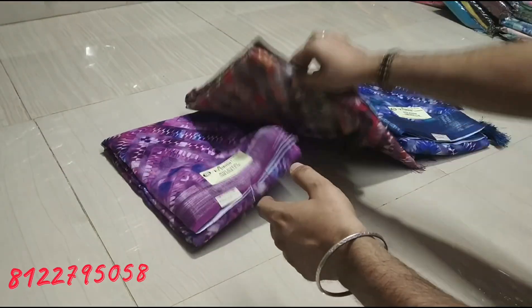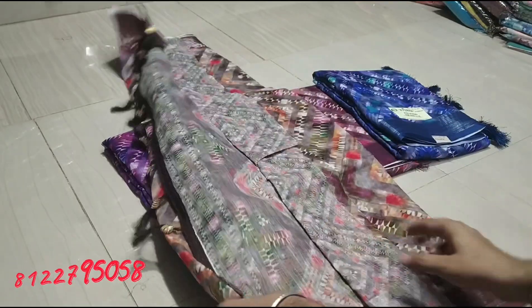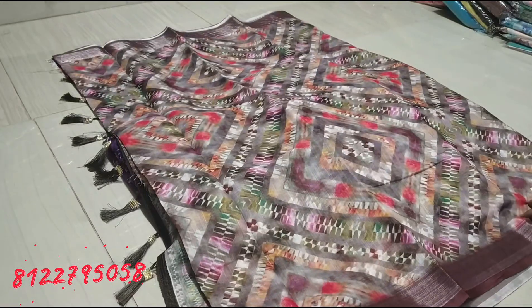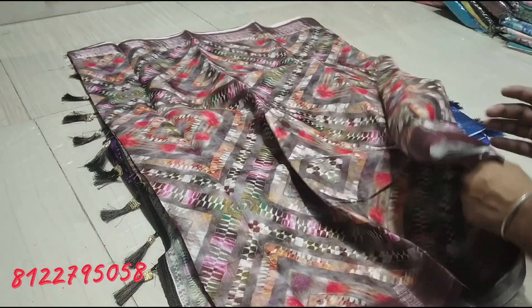If you like a color, you can take a screenshot on the screen and message on WhatsApp. You can place an order and the designs will be sent via courier. If you place a piece of fabric, you can check the design. You will get the same patterns and map of patterns.